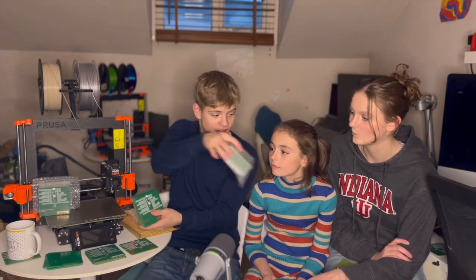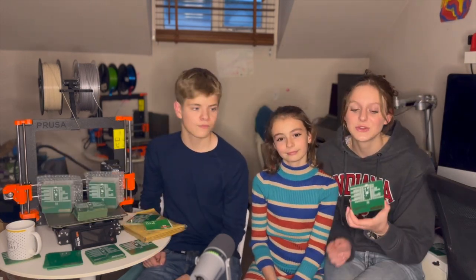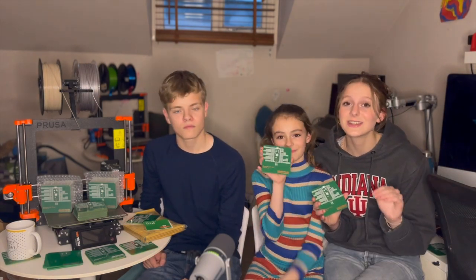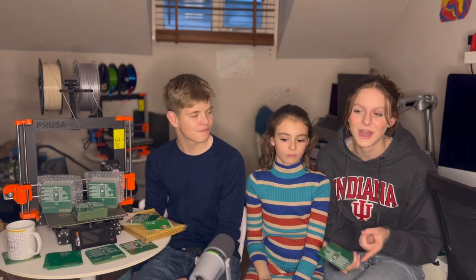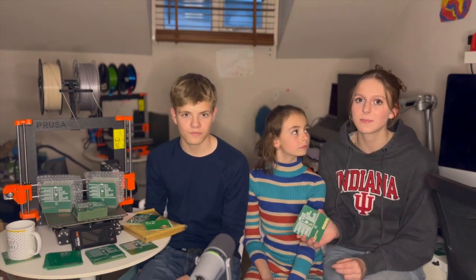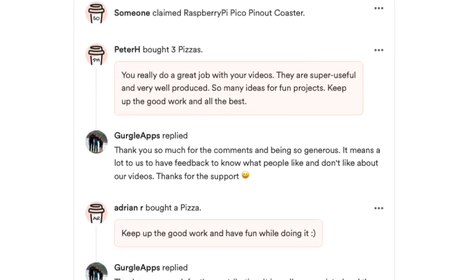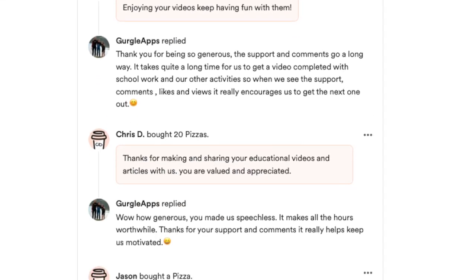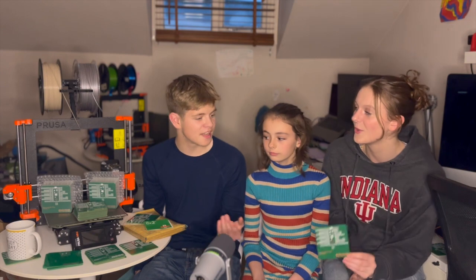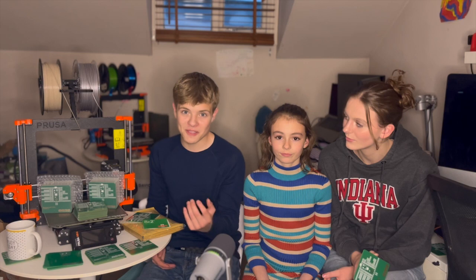We decided to start making products because our videos are getting increasingly expensive to create — not only does it take a lot of time, but the equipment is very expensive, both for projects and for recording. We do receive donations, like through Buy Me a Coffee, which we're so grateful for, but we thought we could give you guys something in return for your support. So instead of donating, you could buy one of these and actually get something back.